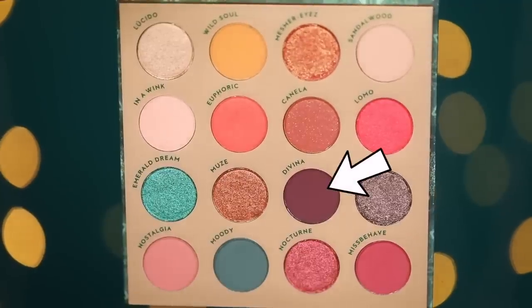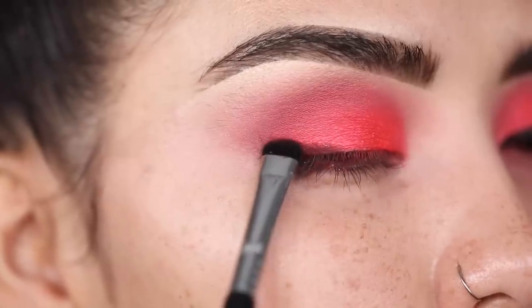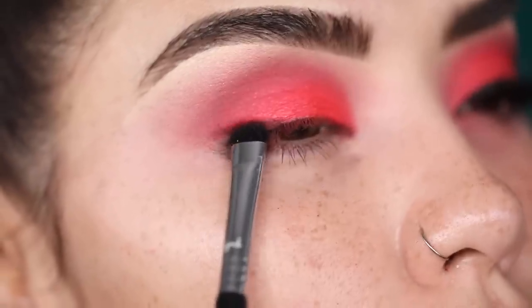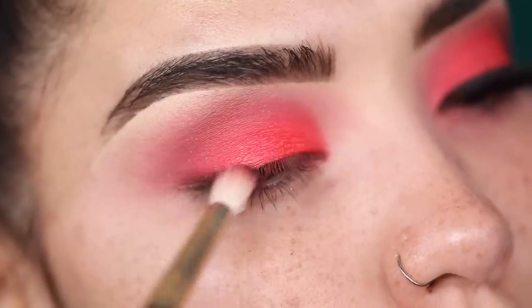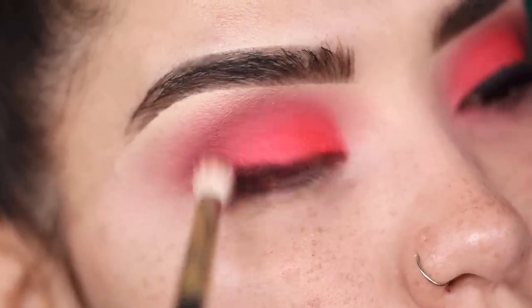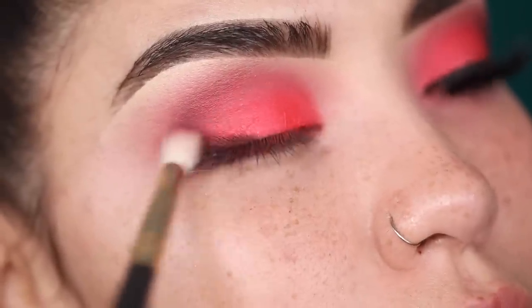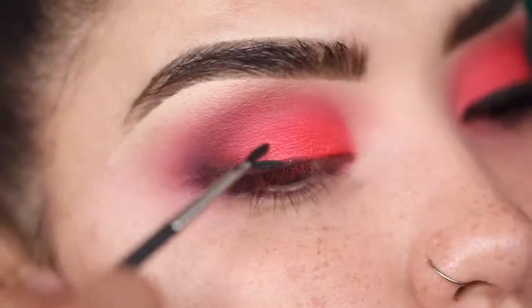This color is called Hot Sauce and it's actually a lot brighter in person — right now it looks like a level seven bright, but in person it's like a good nine. Next I'm going in with the shade Divina and adding it to my lash line, then lightly blending it into my crease. I did it this way because I don't want a hard crease — I want it to be blown out and soft, but still with a hint of that eggplant purple. I'm just wiggling that brush very softly into the crease, blending all these shades together.